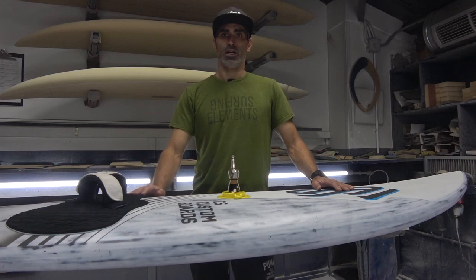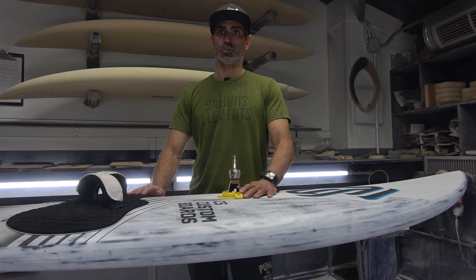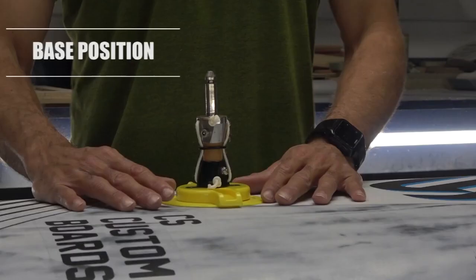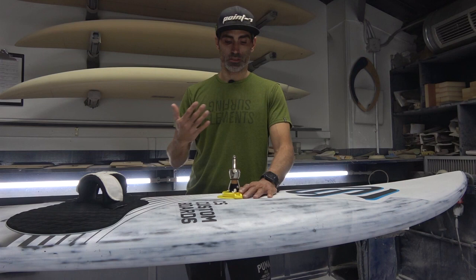Hi everyone, I'm here again with one more tutorial in Carlos Augusto's boards workshop. Today I'm going to talk about the base position. Remember, every board and everything is different, and every rider is different and has a different position on a board, so I will give you a few tips to help you adjust your base position.